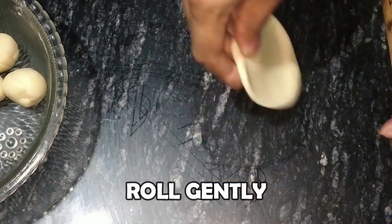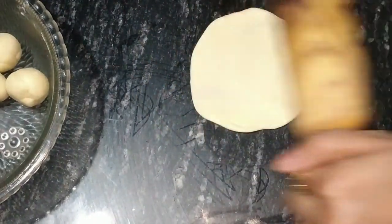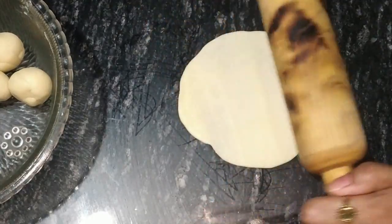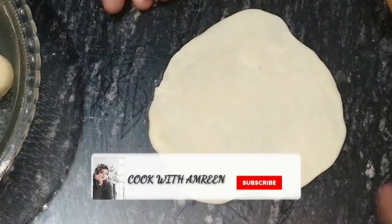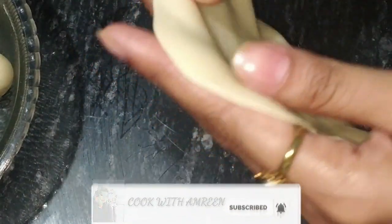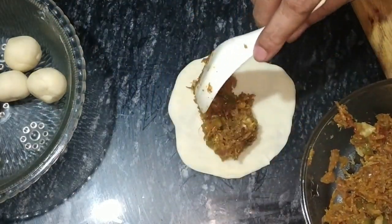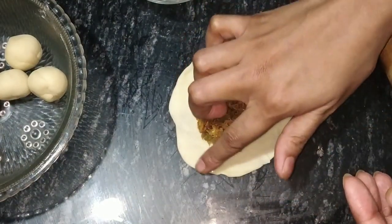It is transparent and very thin. This is prepared for transparent wrapping — we have put it all together and it is ready. This is how thin it needs to be. Now we have put the stuffing in a little bit and placed it in the center. We have some water and sealed it all together.